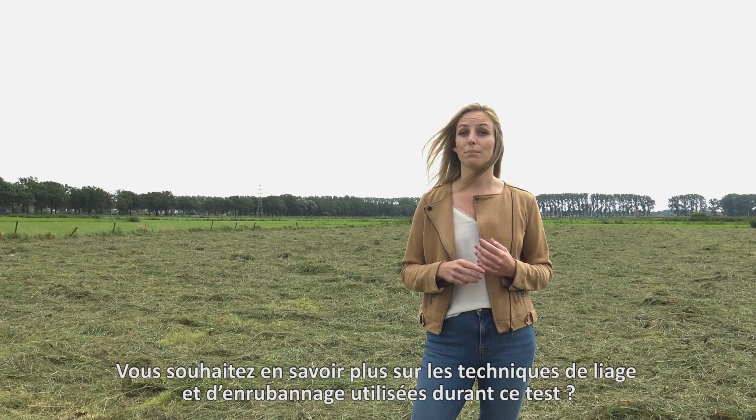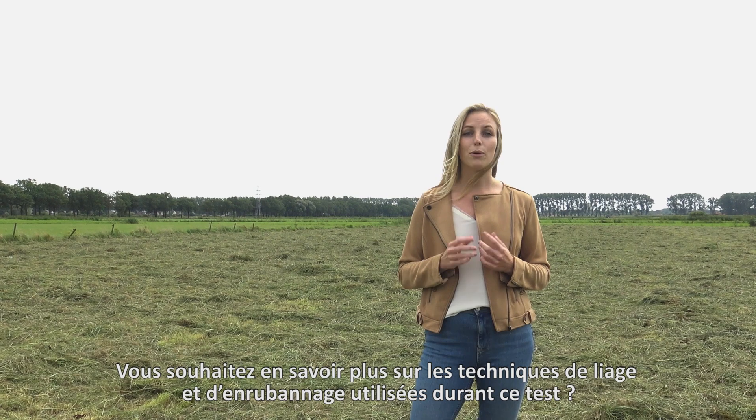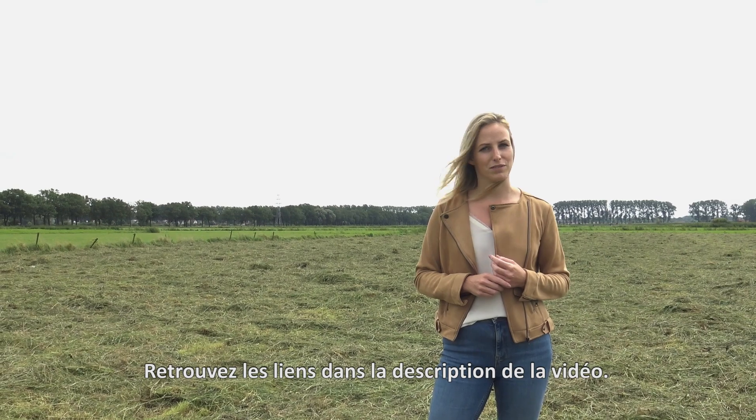Would you like to know more about the binding and wrapping techniques Kuhn used in this test? I will explain it to you in the series Focus on Baling. The links are in the description of this video.